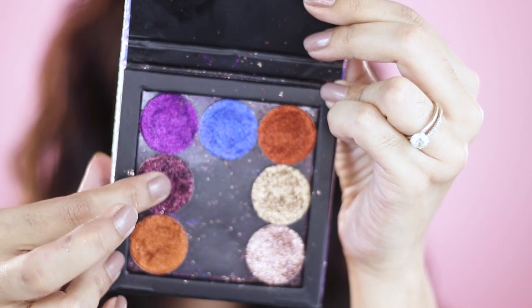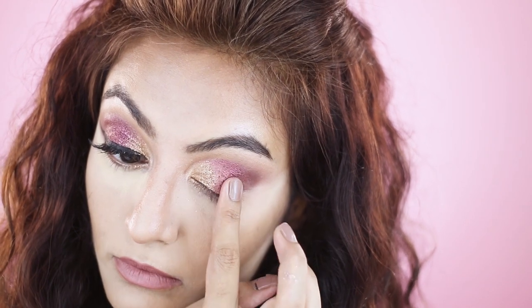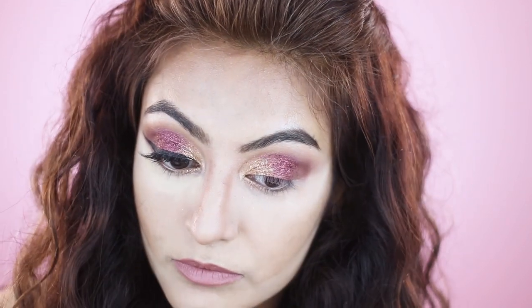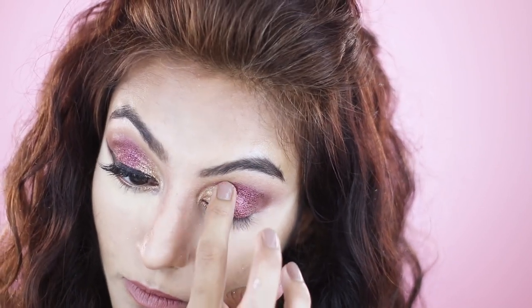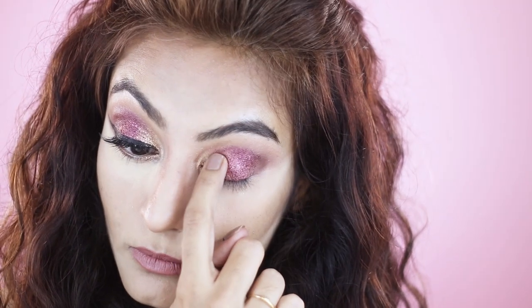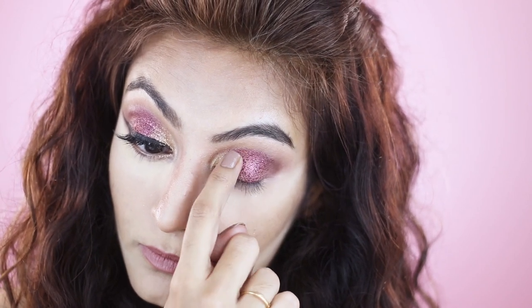Next I'm dipping into the shade Wine It Up and I'm topping it over the wine and red shimmers that I placed on the lid. Then with my fingers I'm blending between the two glitters — I'm just tapping here.